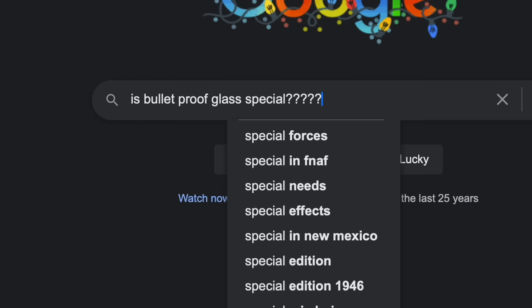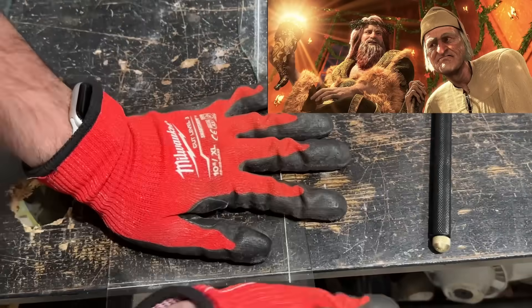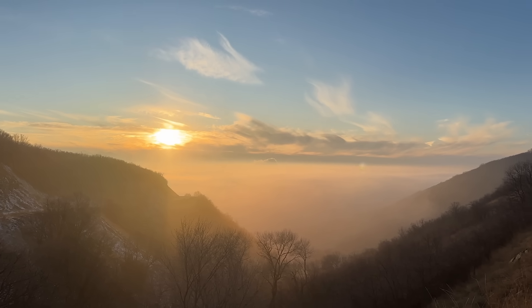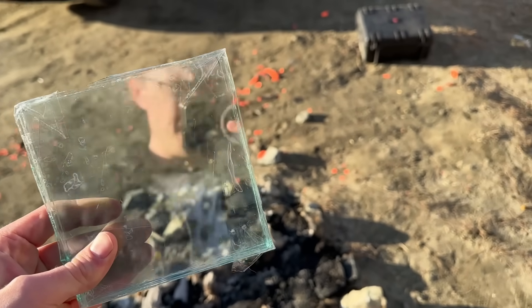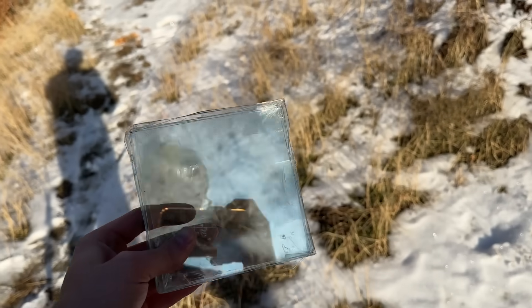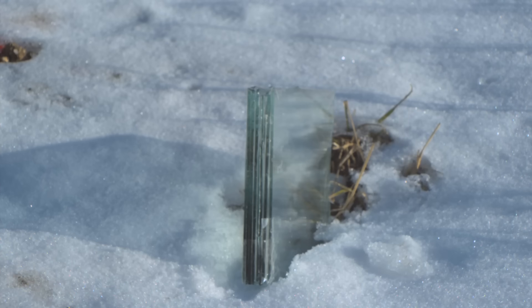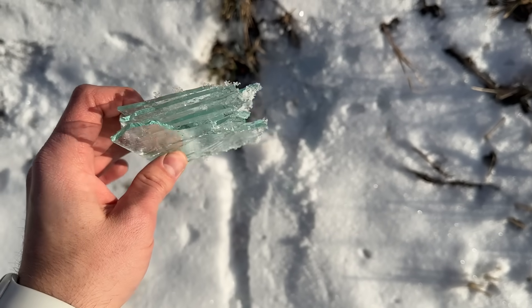I'm not so sure bulletproof glass is all that special. What would happen if I just took a few panes of glass, cut them into four, and taped them together? I took the taped panes on a mountain drive, found some rabbits to keep it distracted, and ran our first test with Home Depot glass starting with a .22. That's our control — it safe to say that didn't work at all. On to the next test.